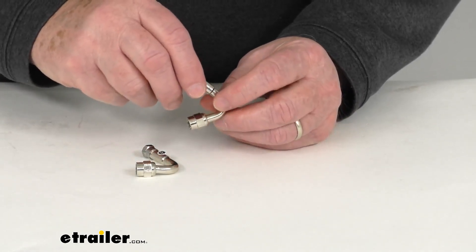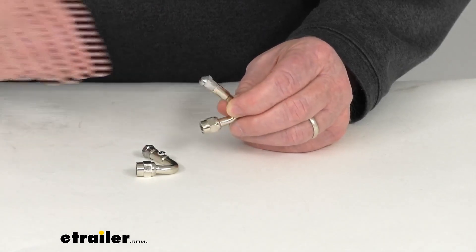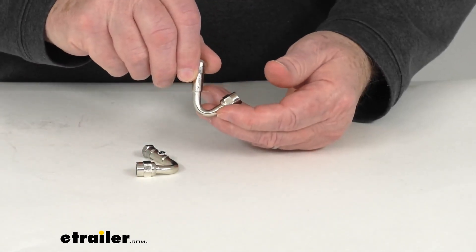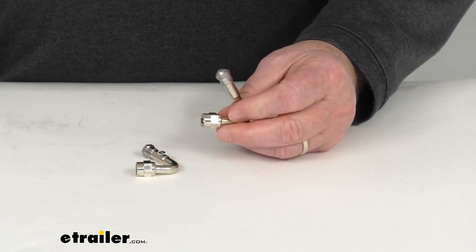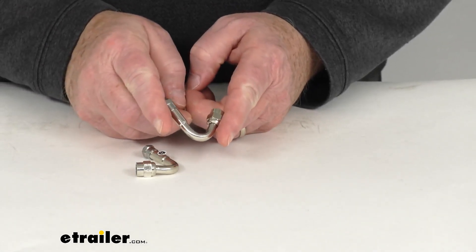These are designed to work with metal valve stems and are not recommended for use on rubber valve stems. They are a nickel-plated brass construction and are TPMS compatible. Total length, measuring end to end, is about 2 inches.